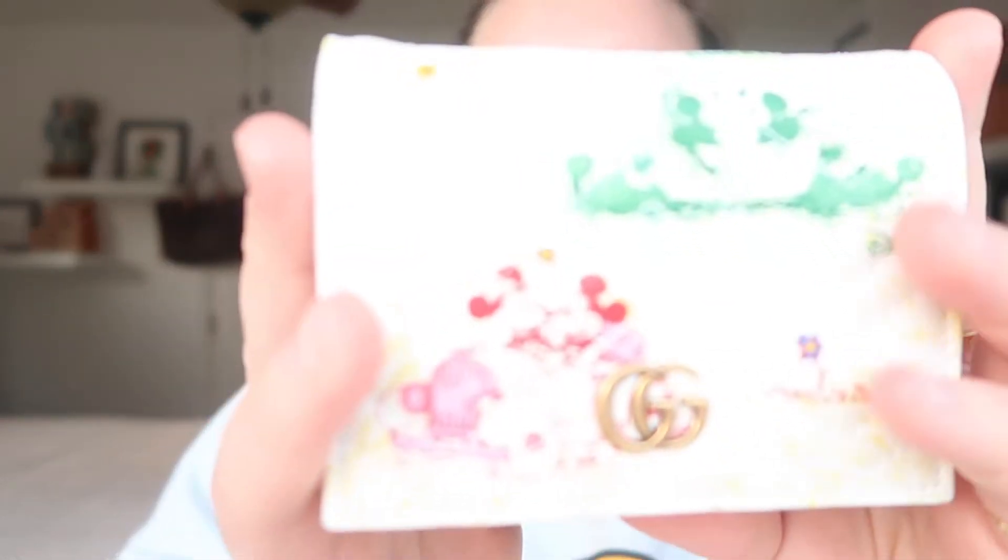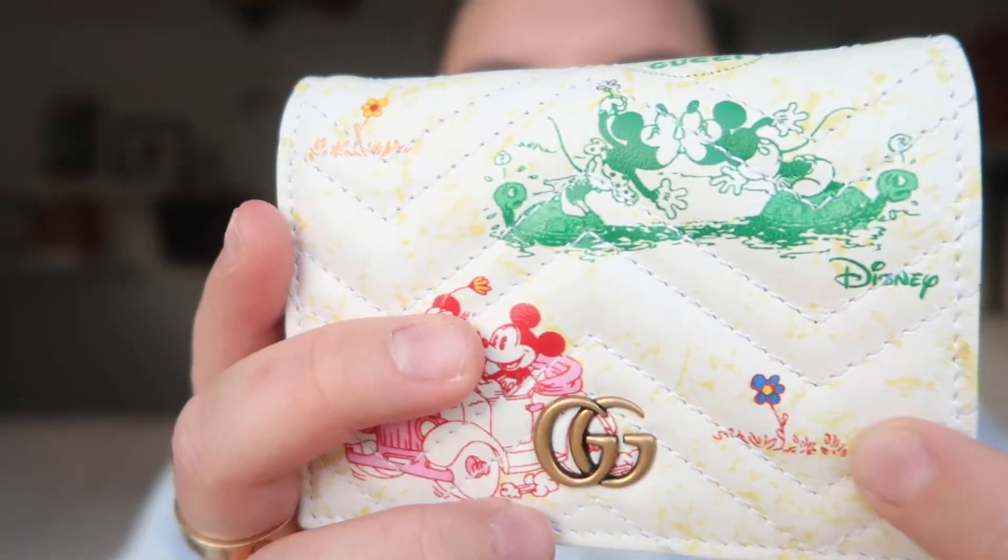It can fit in all my smaller bags, which is why I was so drawn to it. I've always wanted a button-up closure card holder slash wallet from Gucci. I was going to get the all-black one with gold, but I ended up waiting because I wasn't completely in love with it. I had no idea they were coming out with this Disney collection, so as soon as I saw this wallet I was like, I need this wallet.